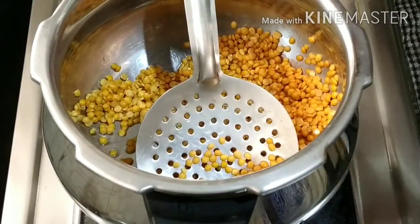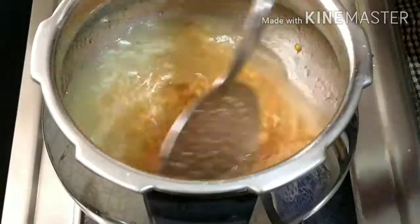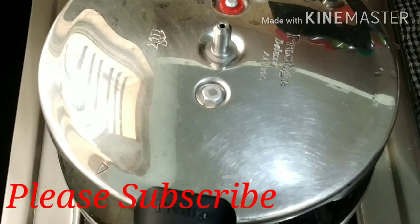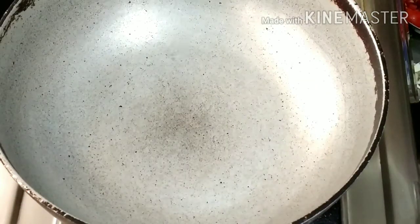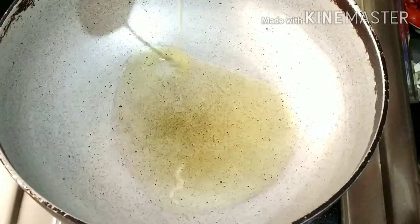I will prepare in a few minutes. In the next video, I will be prepared for 2-3 tablespoons of oil. I am going to add 3 tablespoons of oil.